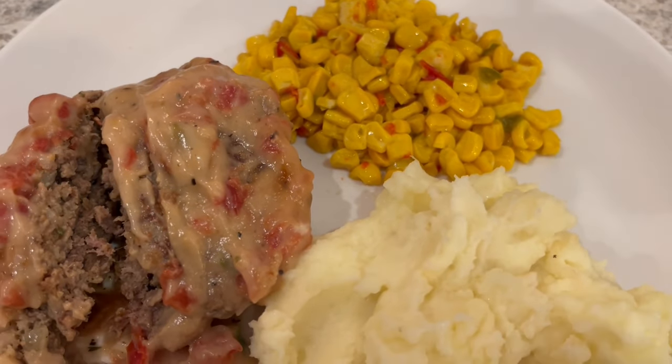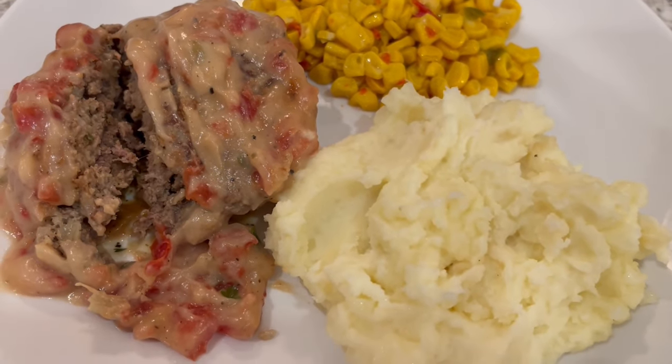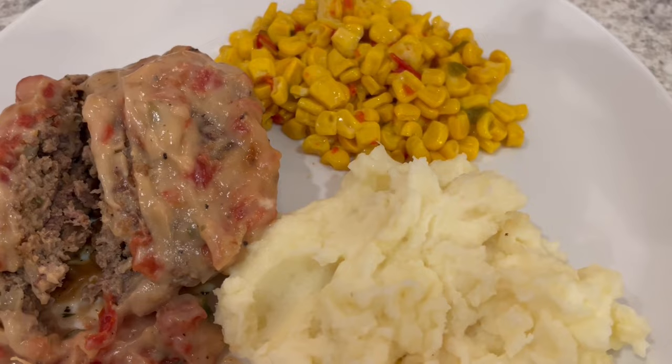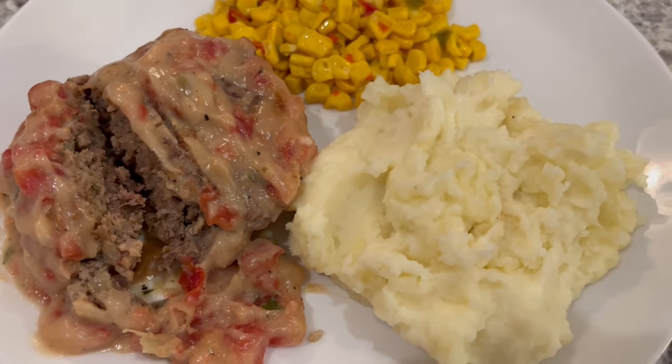I hope you all enjoyed this video. If you did, I have an entire playlist of quick and easy recipes that I will link in the description box. Make sure to give us a thumbs up, and if you haven't subscribed to our channel, we'd love to have you. Thanks so much for watching and we'll see you all next time.